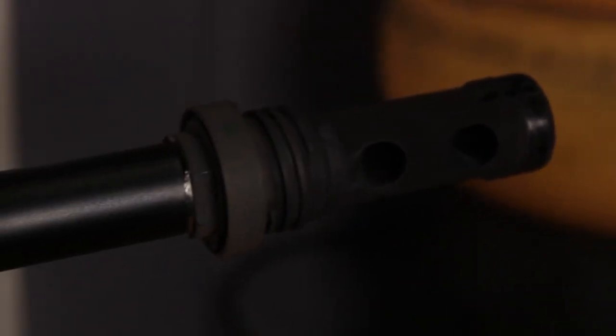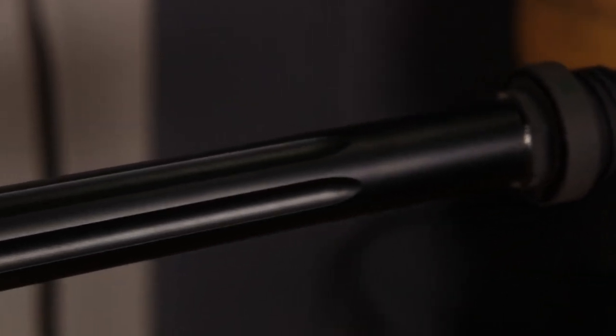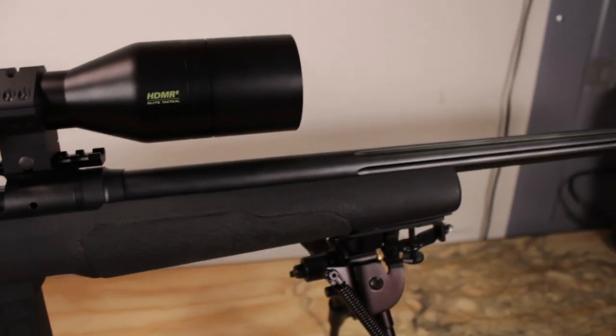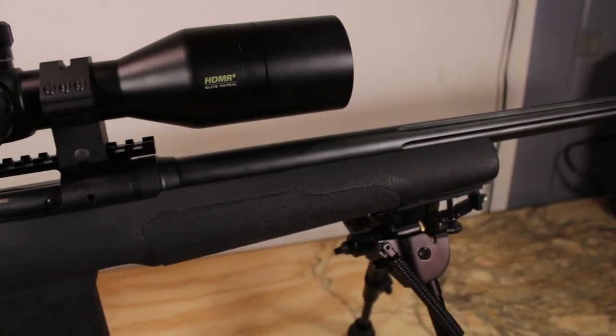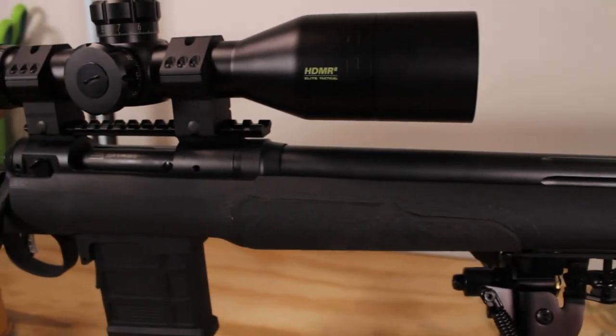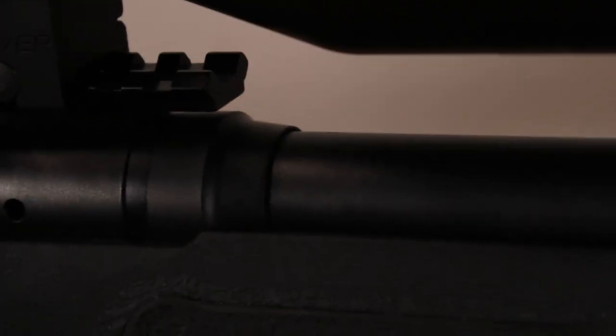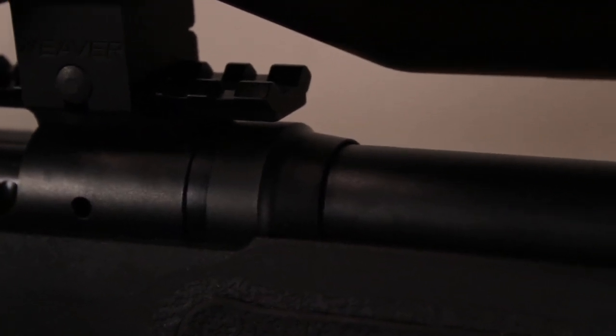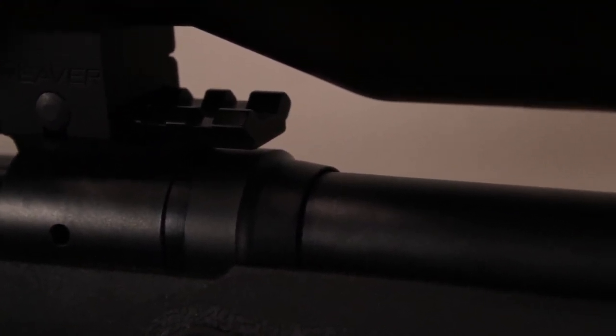The muzzle end of the barrel is threaded 5/8-24, and it has a varmint taper — a pretty aggressive taper with flutes — which makes the rifle overall much lighter than you'd expect and gives it good balance for standing shots. It doesn't feel like you're trying to hold up a cannon. Since this is a Savage, you get the barrel nut, so if one day you want to replace the barrel because it's been shot out or swap to a different caliber, all you have to do is take that off, get your headspacing right, and you're good to go. Three-position safety and cocking indicator.